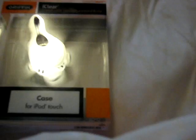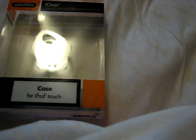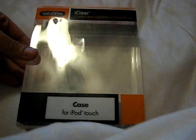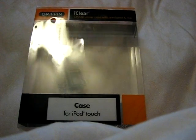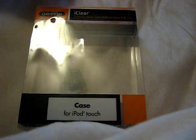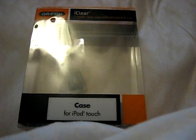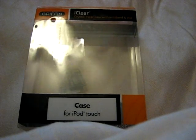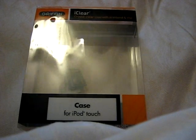I'm going to give you the box right now. I need to zoom out — everything's backwards, so we're going to hope that you guys see this normal. This one is by Griffin, it's called the iClear — crystal clear case with armband and clip — which is actually a really good bargain. This is the case for the second generation iPod Touch.